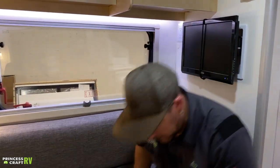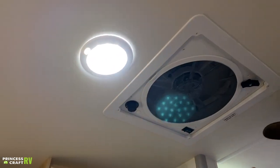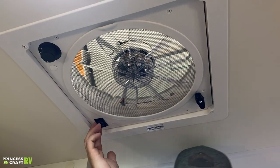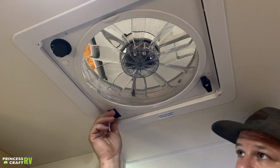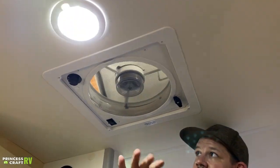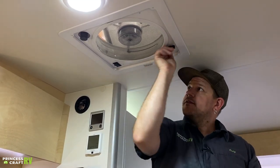The overhead vent fan is really great to use with your windows open because it moves a ton of air. Just crank it open, then use the selector switch to choose whether to pull air out of or into the trailer. Select your fan speed from the three-speed options and it'll start moving air in your chosen direction. To shut down, just turn it off and close the lid.